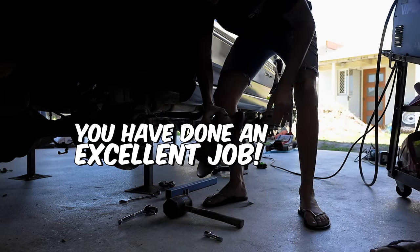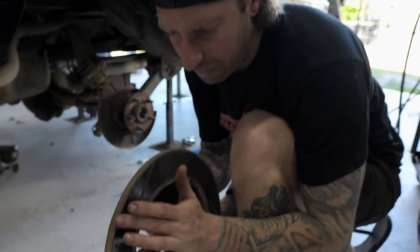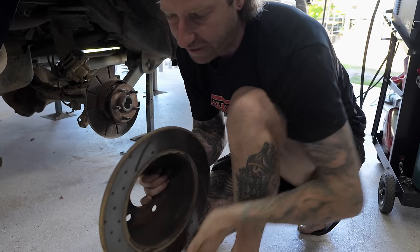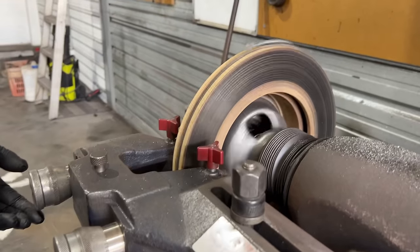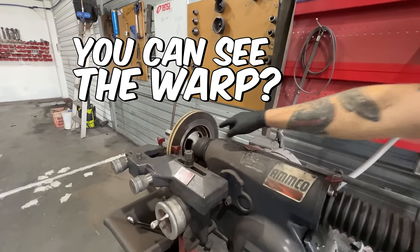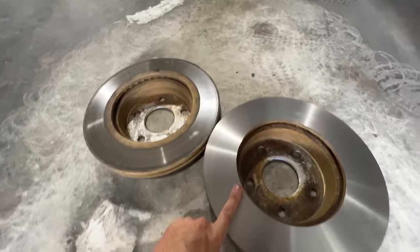You've done a bloody excellent job. You've got my first rotor on. But you can see - they develop a wear edge, but they can also, what you can't see with your eyes, get a little warp. And if you machine them flat again they're like new, but there's a certain amount of thickness that you're allowed to go to. That's where you're gonna get that vibration.